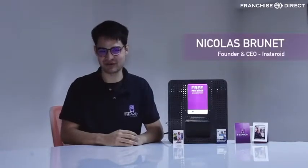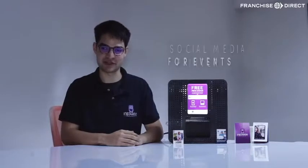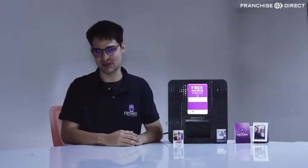Hi, I'm Nicolas, the founder of Instaroid. Instaroid is a social media printer that you can use for events and venues. Today, I'm going to show you how to use Instaroid and how it can benefit your business.